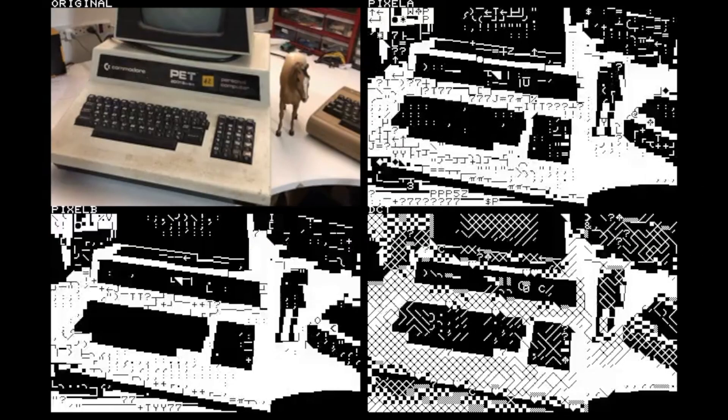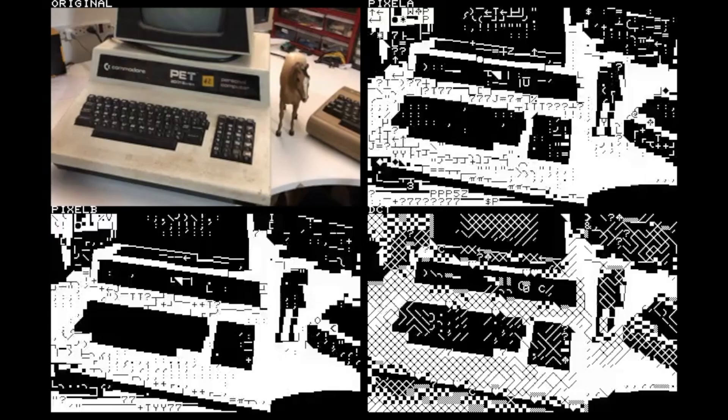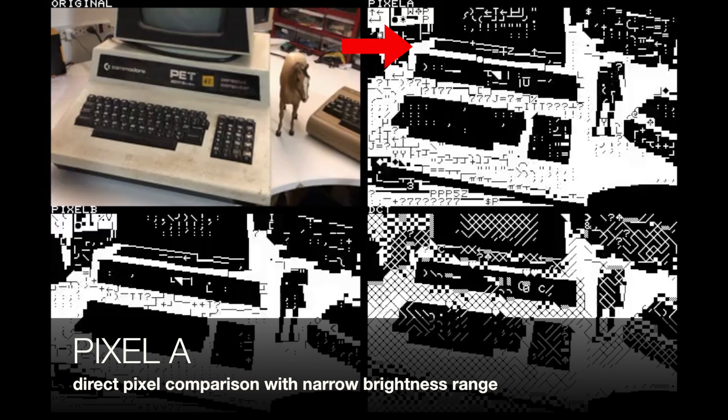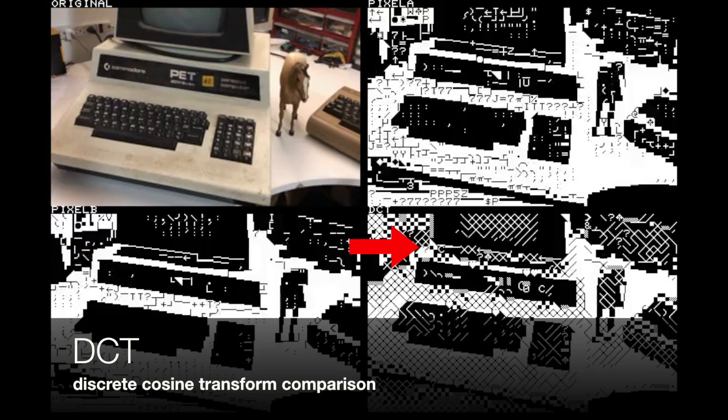Now let's look at a couple of these methods side by side. I've removed the brightness-only method and the pixel-comparison-only method because the matches they came up with weren't very good — the pixel comparison only just generates a black and white image. In the upper right is something I'm calling Pixel A, which is direct pixel comparison along with a restriction in the range of brightness values — Pixel A uses a narrow range. The lower left method, Pixel B, is the same thing but with a slightly wider range of brightness values allowed. And in the lower right is the DCT matching method. Take a look at these and let me know in the comments which you think gives the best match for converting video to PETSCII characters.